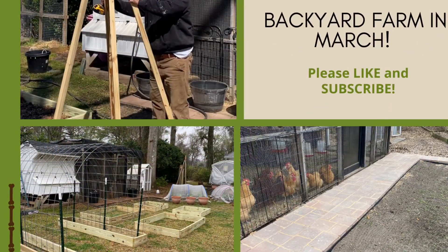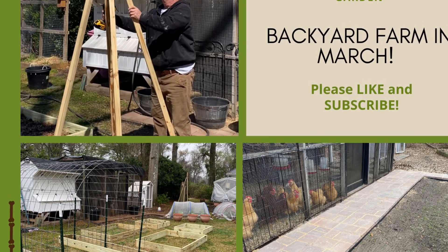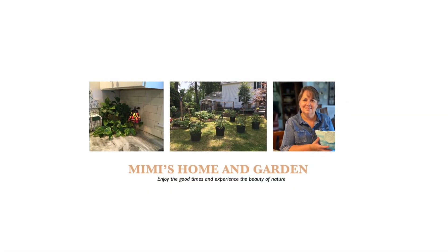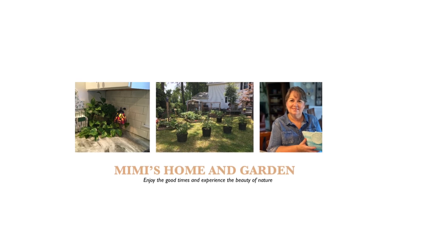Thank you so much for watching. Please like and subscribe. Leave me a comment and let me know what you're doing in your backyard. Have a blessed day, friends!